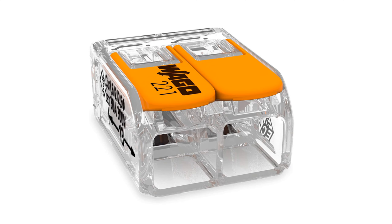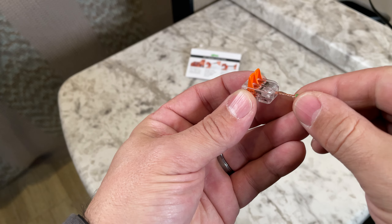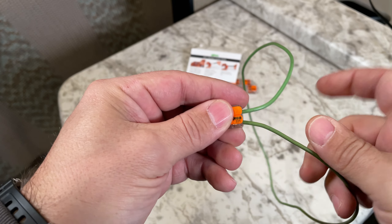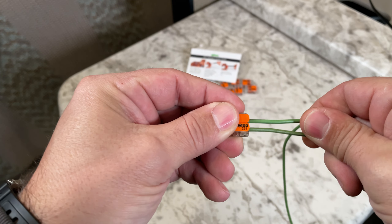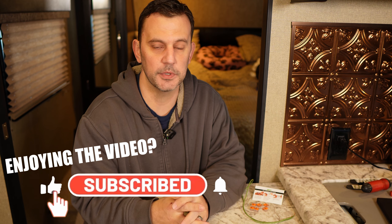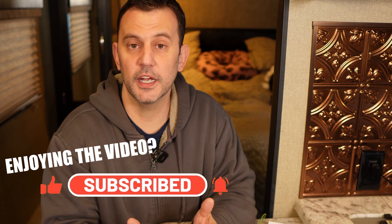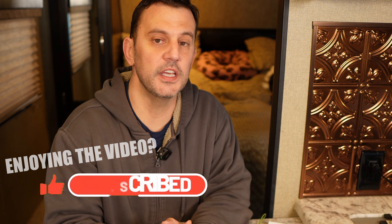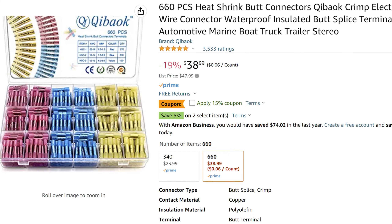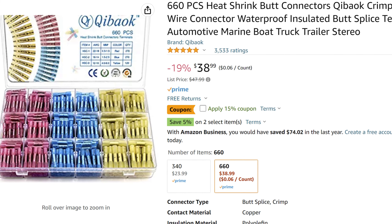The first method of connecting wires is using what's called a WAGO connector. You simply put your wires inside this connector and push down the locking lever. One downfall with the WAGO connector is it doesn't produce a waterproof seal, so it should not be used in outdoor applications. The other method is butt connectors — this is probably the easiest method for all experience levels, especially in an area that's tight and hard to solder around. I would recommend getting a butt connector that you can heat shrink after the wires are connected.